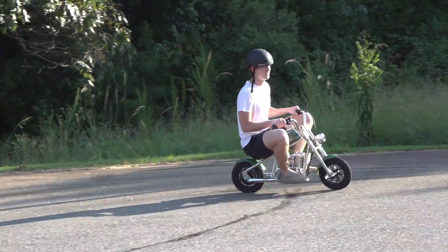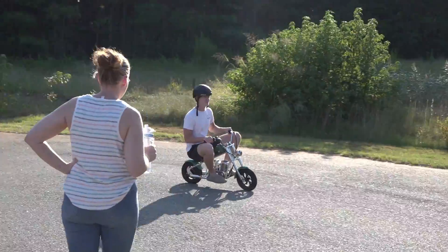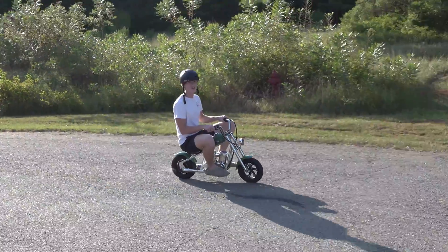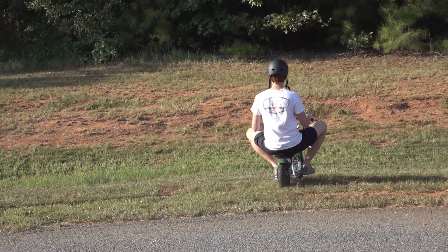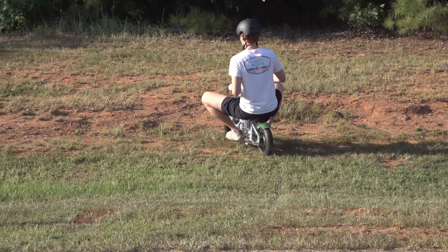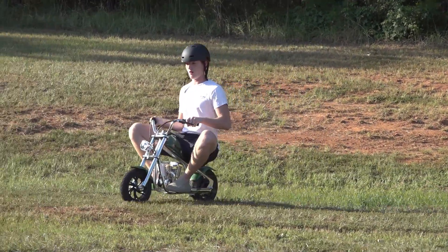He's a real rider! Nice — look at that suspension on the bike. He's making the turn — get out of the mud!